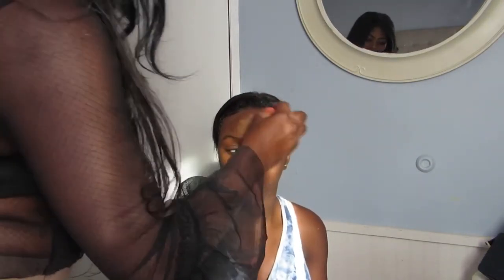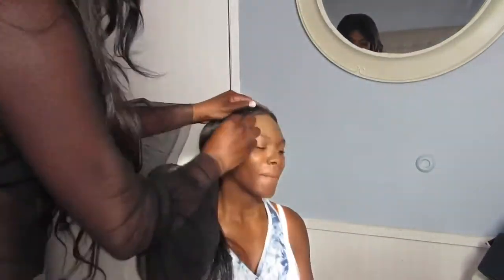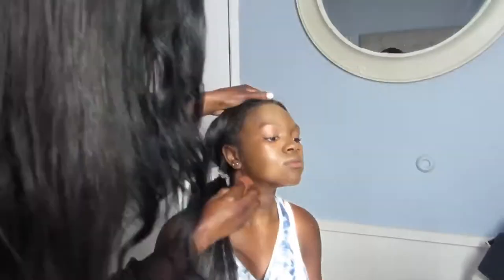What I'm using is MAC foundation in NW45 — that's my skin tone, that's what they picked up for me, so I'm using it for her. She's a texture darker than me, but hey, that's okay, we know how to blend.